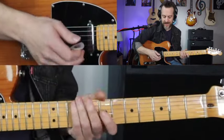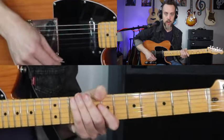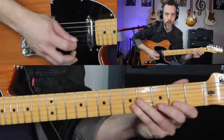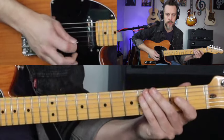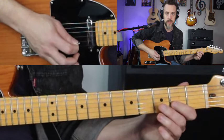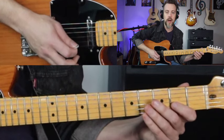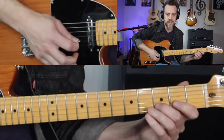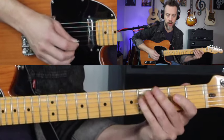Let's talk technique here. I want to go through and slow this down even more. At the beginning we're going to do third fret on the second string, second fret on the second string, and second string open. So that's down, up, pull-off.